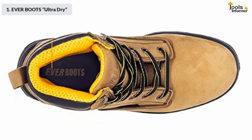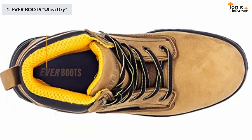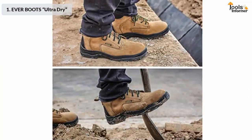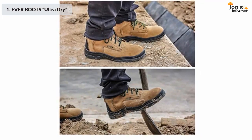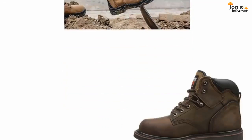Comfort is enhanced by keeping the boots lightweight — the total weight is around three pounds. To keep the weight low, there is no metallic cap inserted in the toe area. In short, if you are on a budget, this pair of work boots is an appropriate choice, as it comes with all the features an electrician wants without breaking the bank.